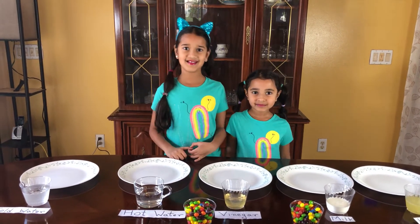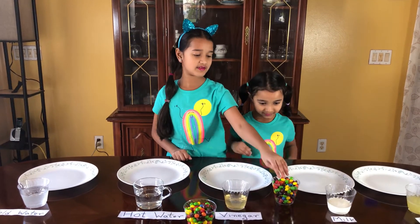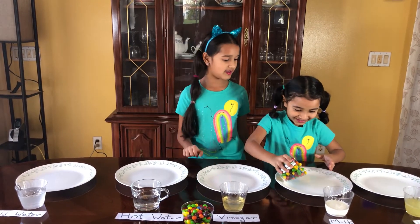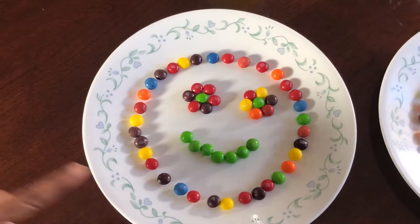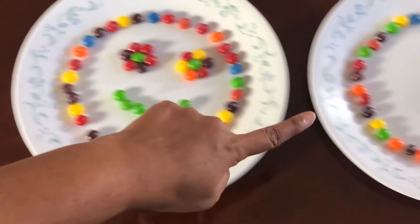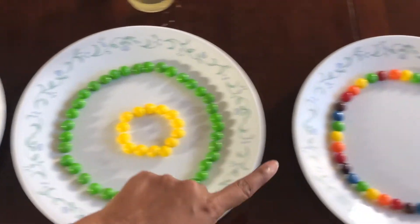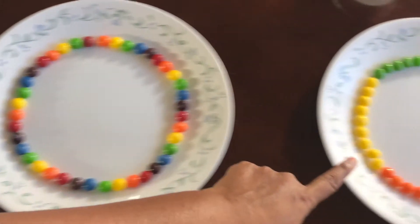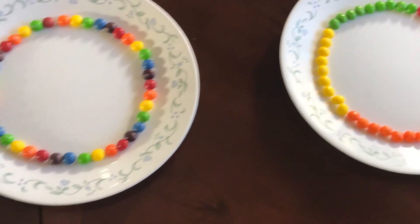Nandu, you want to pour this? Pour a little bit, okay, not the whole thing. Nandu, who did this one? Daddy. This one? Mommy. Me! Wow, beautiful design!